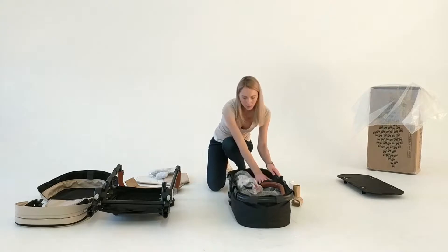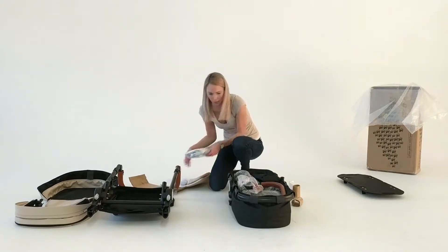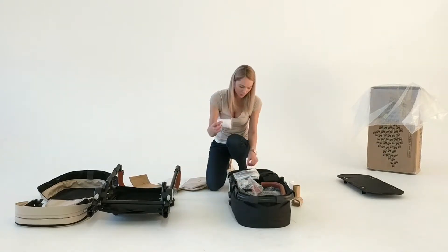Next, put in the travel organizer, rain cover, mosquito net, and seat liner.